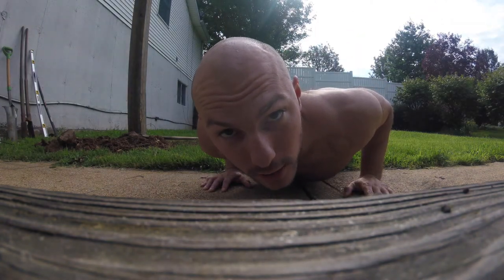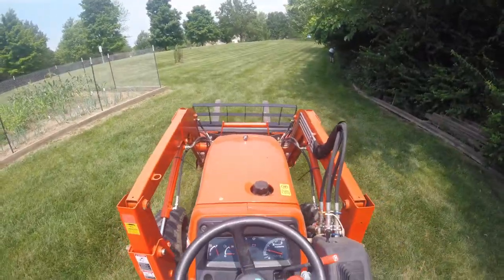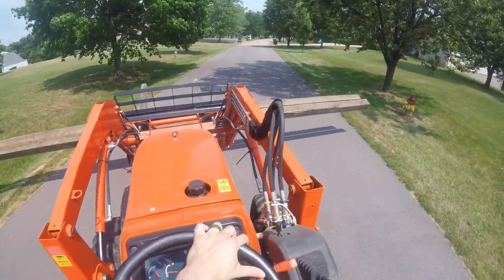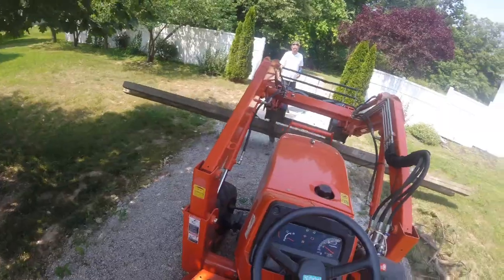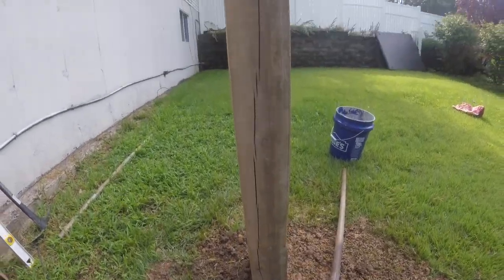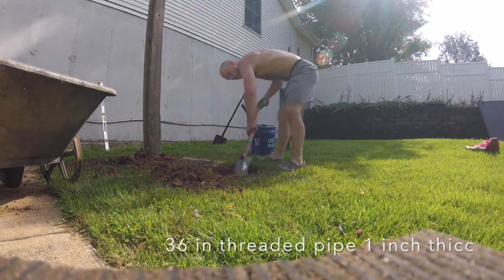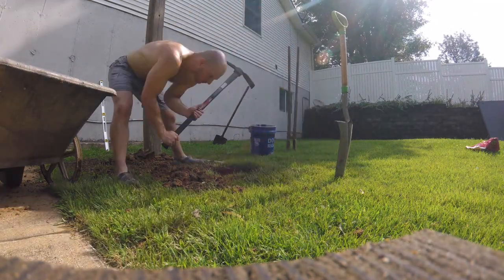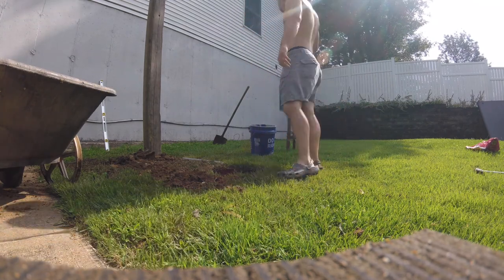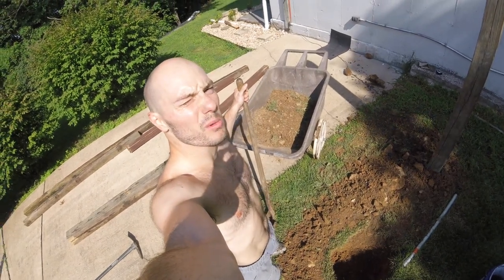Today is the day I'm finishing up my pull-up bar so I can work out outside. I'll have you know that this is a horrible process — there are so many rocks, I can't believe it.